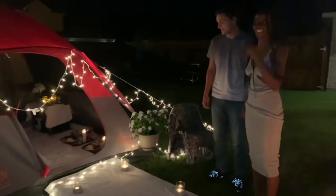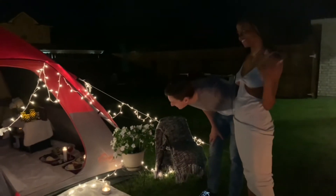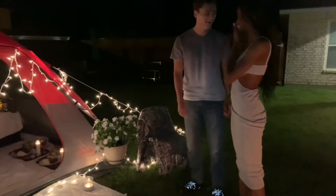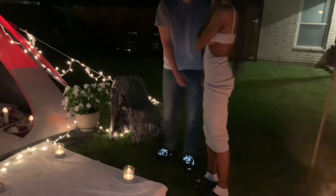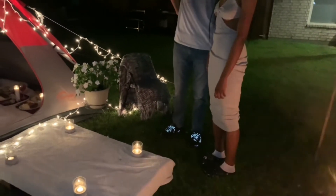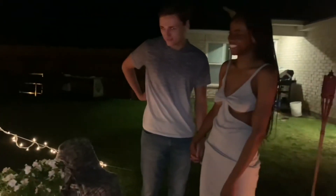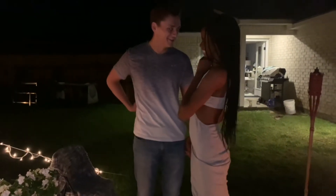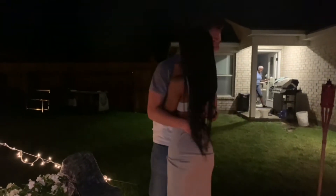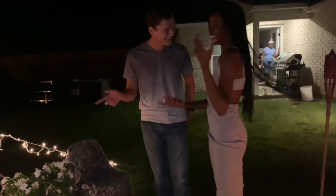What do you guys think? I don't even know what to say. Thanks, Mom, for setting this all up for me. I've never seen anything like it — it's amazing. I'm speechless. Absolutely. What did you do? Are we staying here? Are we camping?